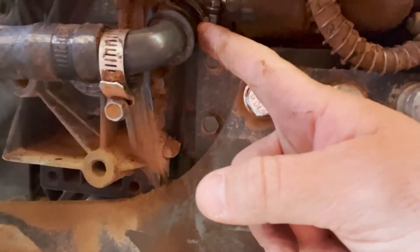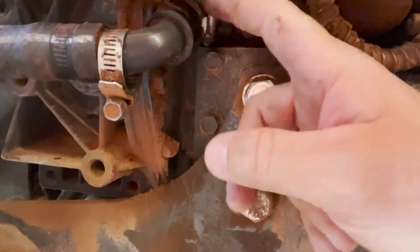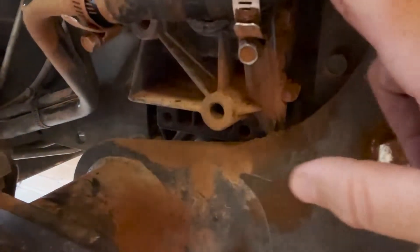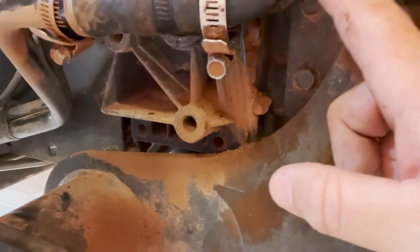I finally got the new part in and I'm going to switch this out. They actually sold me this whole piece — the whole metal bar, this hose, this elbow, and this elbow — and it only cost me $35.